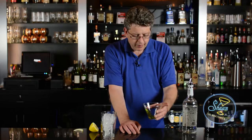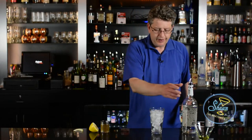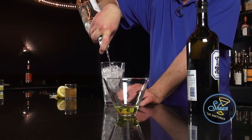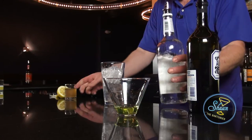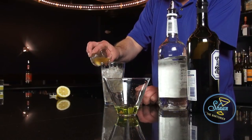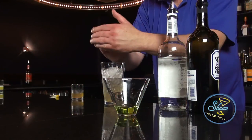I'm just going to go ahead and swirl it. I'm going to set it out to the side for the moment. I'll do that again before I pour in the gin and the other contents. But first I'm going to pour in two ounces of gin, three quarters of an ounce to an ounce of honey syrup, and juice of half a lemon.